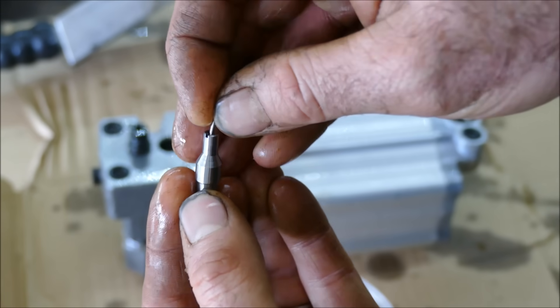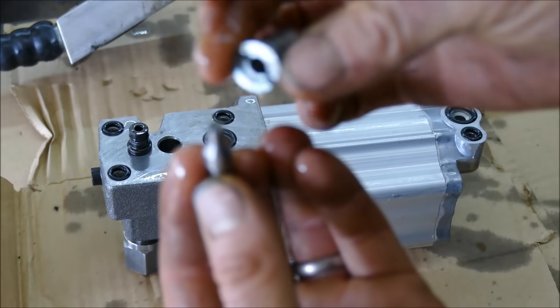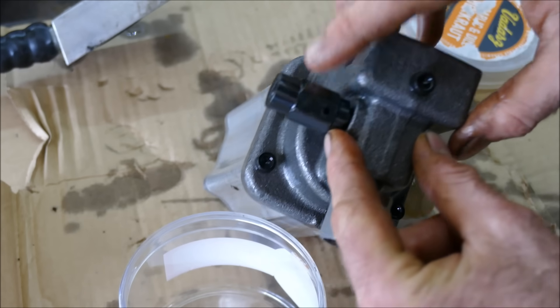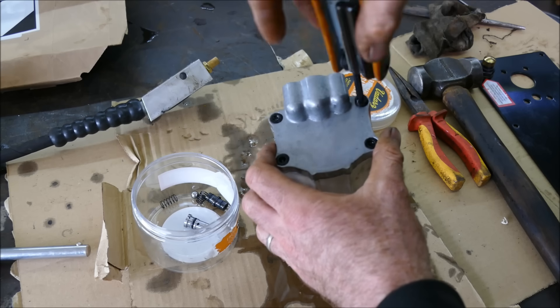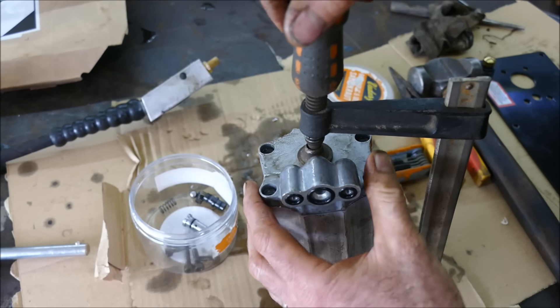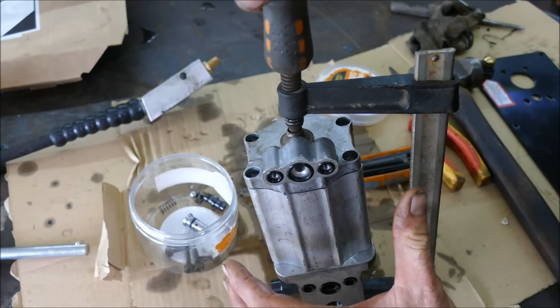I nearly lost that little pin — it goes in there like that. That's the hydraulic input, I believe. And that, I believe, is a pressure release valve. Opening the back end of the air cylinder now — seems to be a spring in here. The question is, once I release this spring, can I get it back in again?